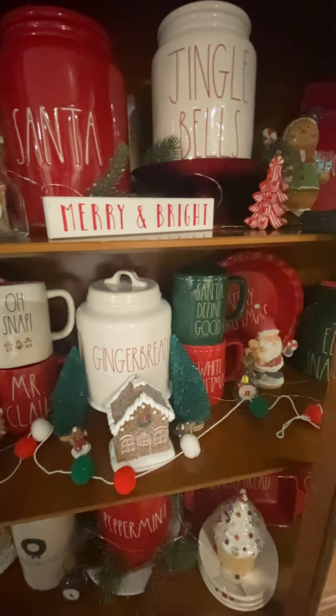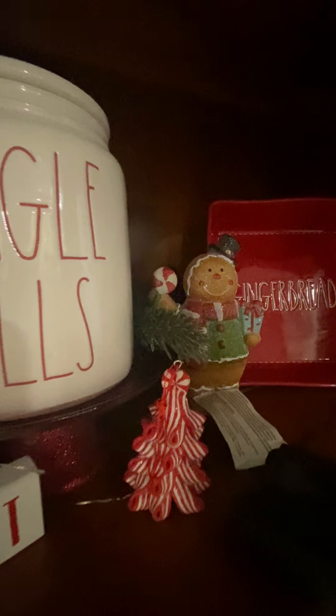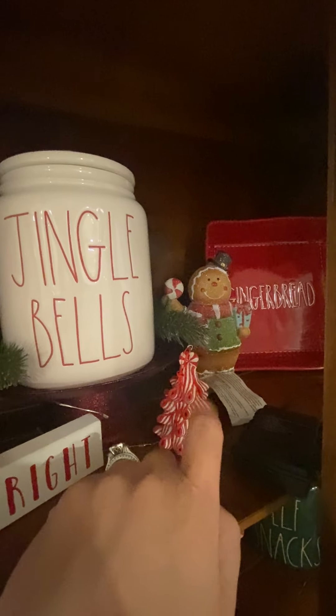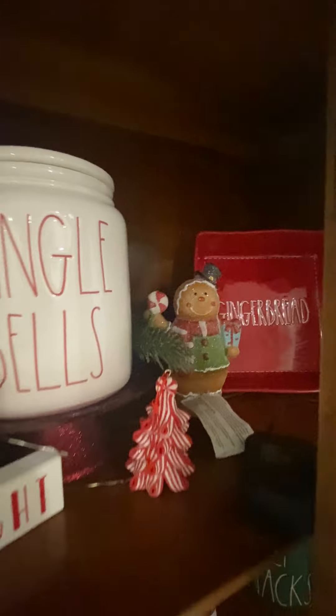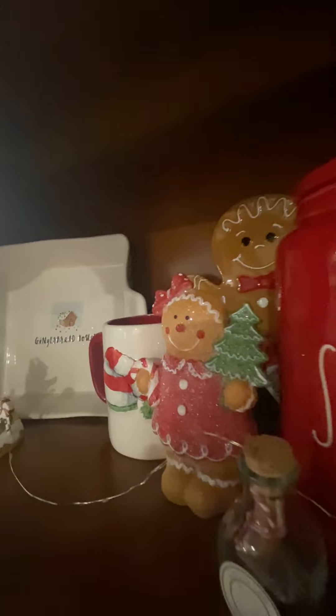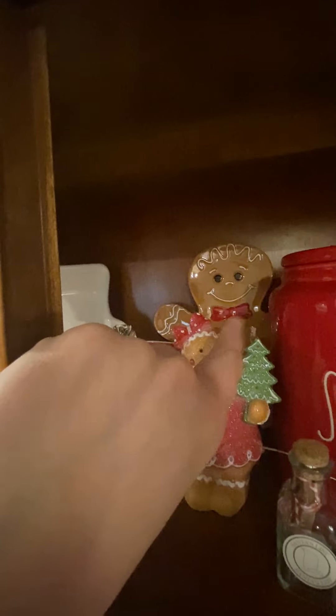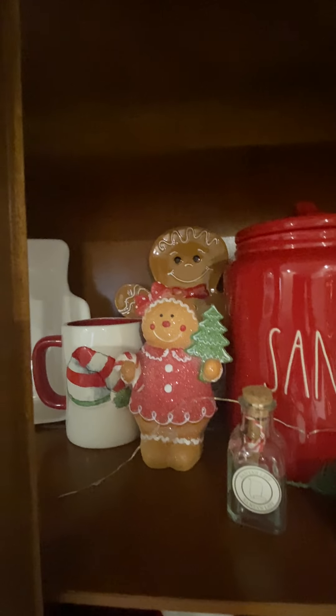So the top shelf here — we've got Ray Dunn. That tree over there is from Dollar General this year; it was like a dollar. And we have this cute cheese platter guy platter thing back there.